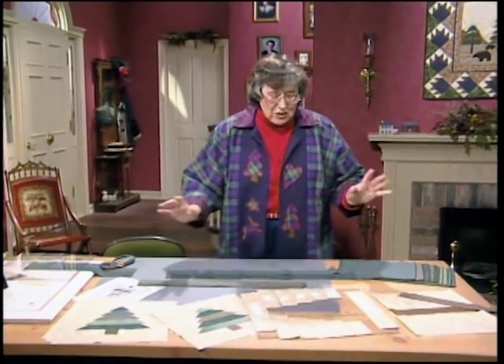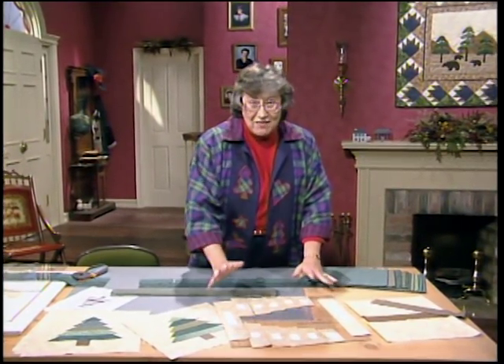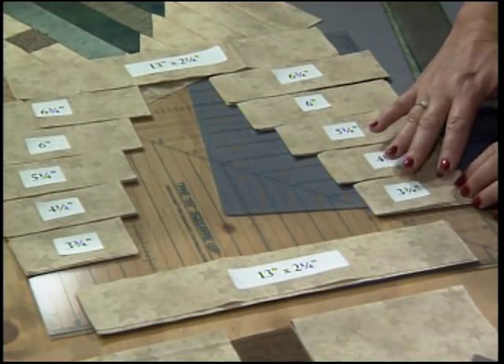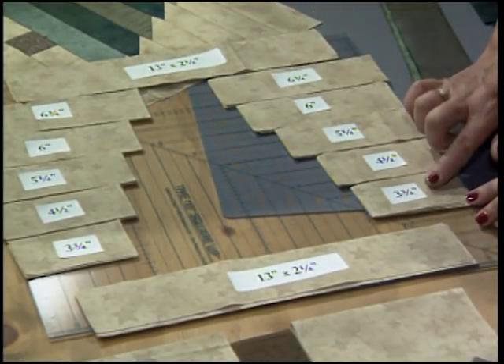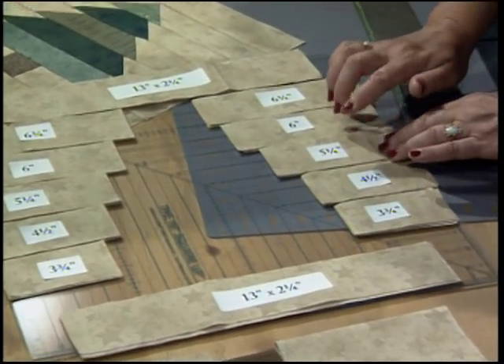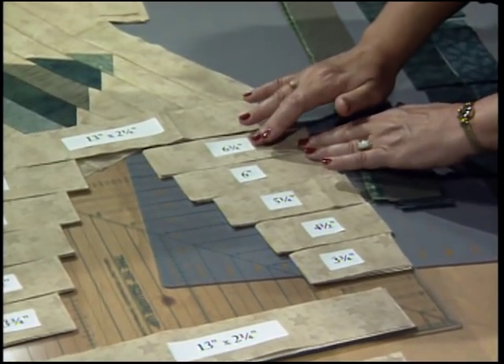Now I want to work with my background fabric — I already cut it and have it laid out. All of the branches for the tree are 2-inch strips as well, and they get smaller at the bottom and wider to the top. The first background piece was cut at 3 and three-fourths inches, then 4 and a half, 5 and a fourth, 6, and then 6 and three-fourths.